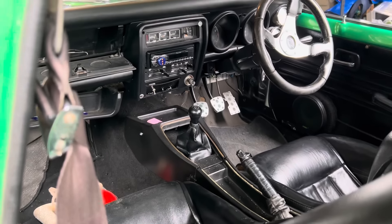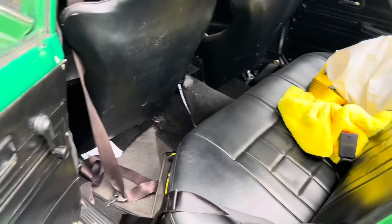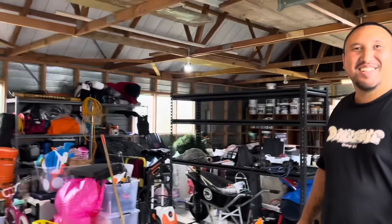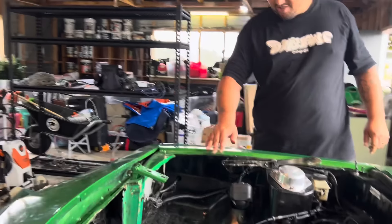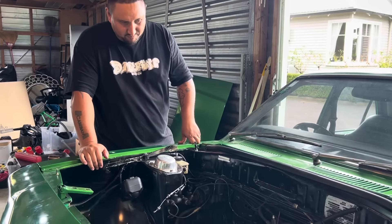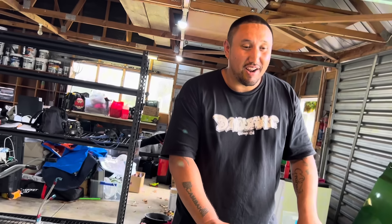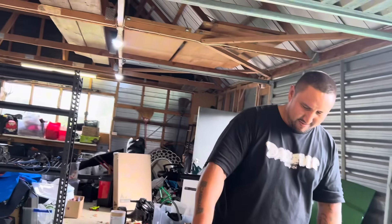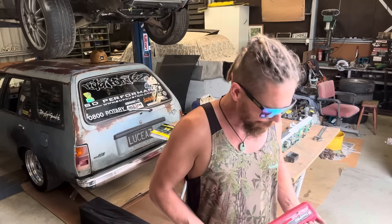There could be all sorts of history with this car — anything's possible. Thank you very much Sam, cheers for letting us film your car and your build. I'm pretty sure the viewers will be keen to see how this unfolds along the way.